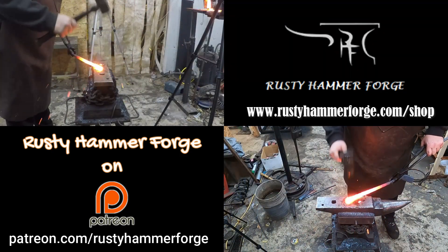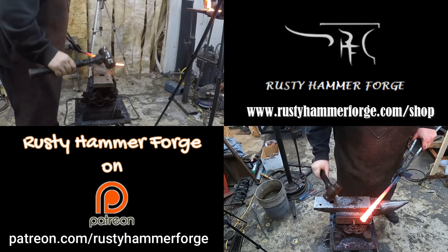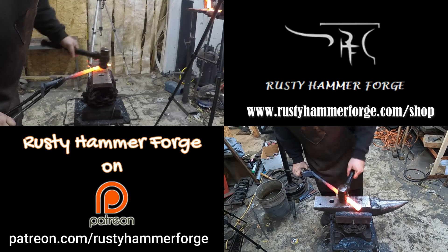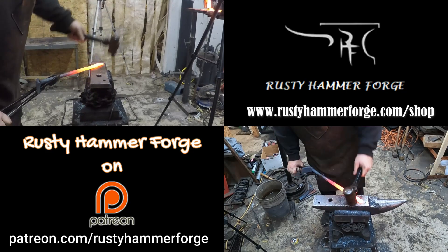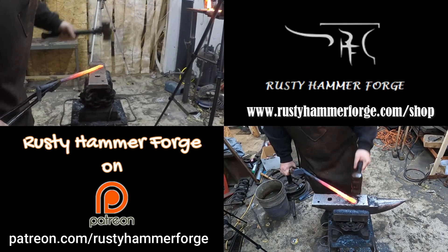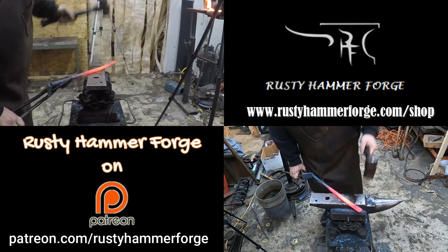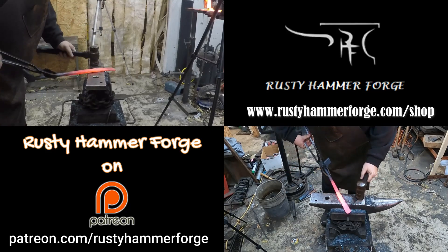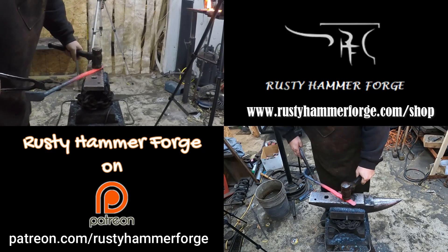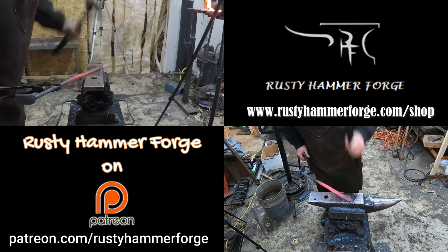Some of you may be asking why there are two cameras rolling and why I didn't cut between each one. Well, I could have, but I find that it's very distracting at times. I wanted to see how this would look in this format and I really like the way it turned out — two different cameras and angles where you can see both at the same time. Let me know down in the comments whether you like it, and if you do, we can continue introducing this format into the videos.